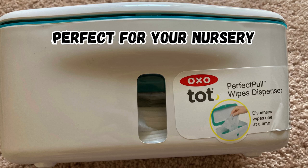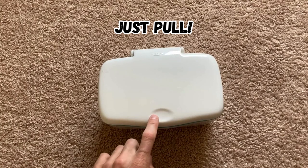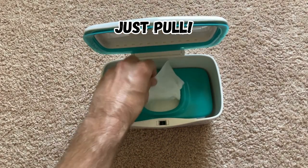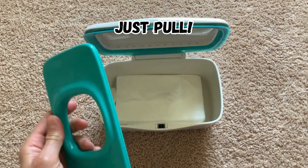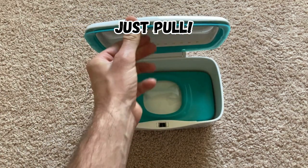The OXO Perfect Pull wipes dispenser is perfect for your changing station or nursery. It holds a full pack of wipes and keeps them moist for as long as you need. Just pull the wipe right out — no more fumbling for wipes while trying to change a diaper.